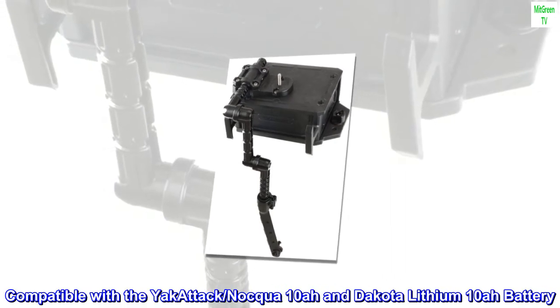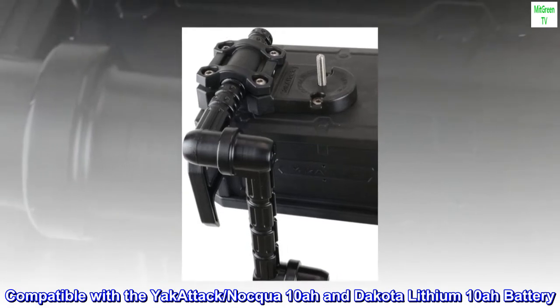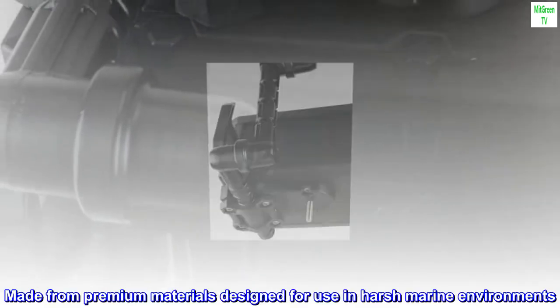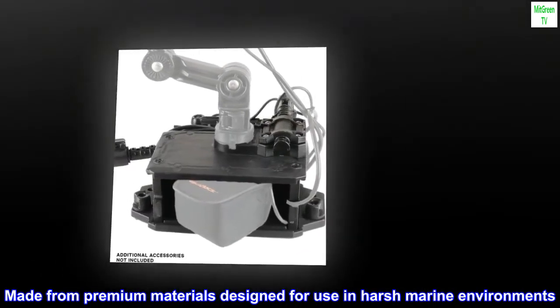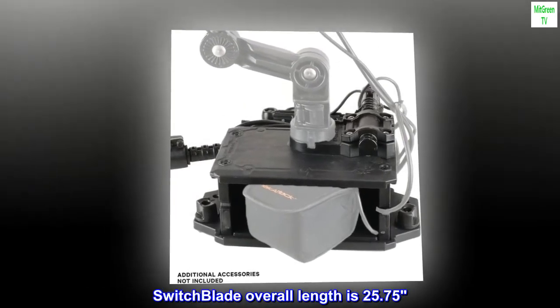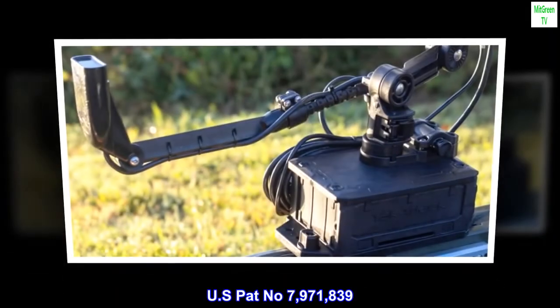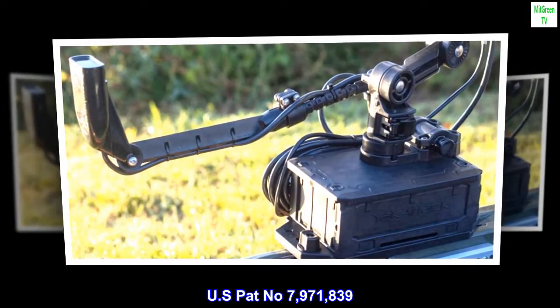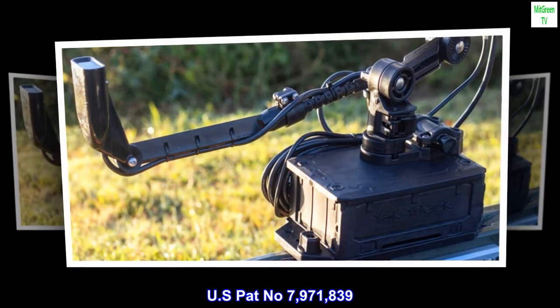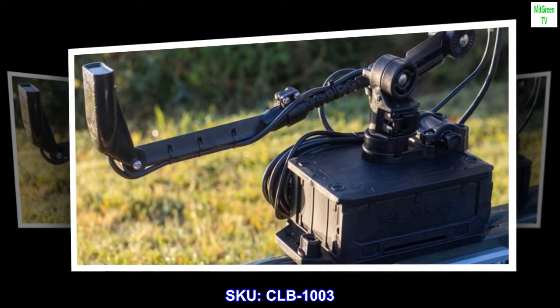Compatible with the Yakutak, Naqua 10-A, and Dakota Lithium 10-A battery. Made from premium materials designed for use in harsh marine environments. Switchblade overall length is 25.75 inches. U.S. Patent number 7971839. SKU: CLB-1003.